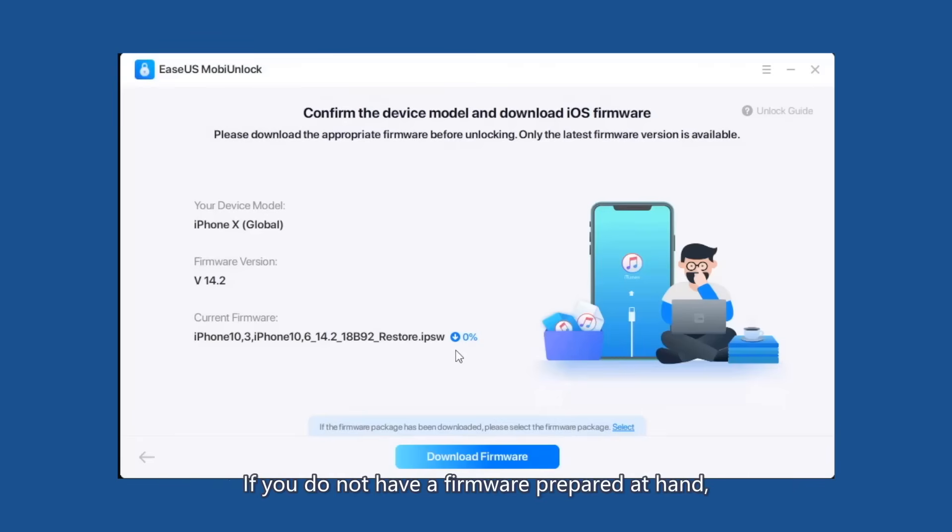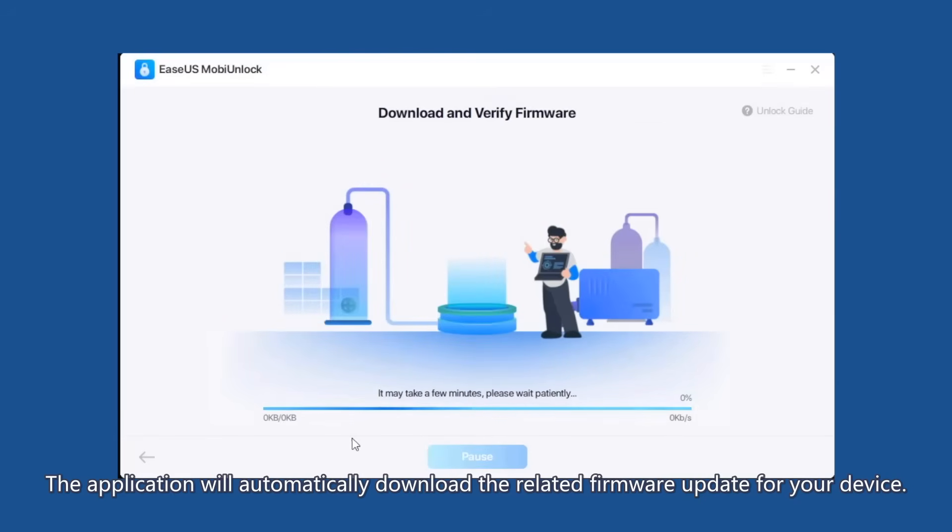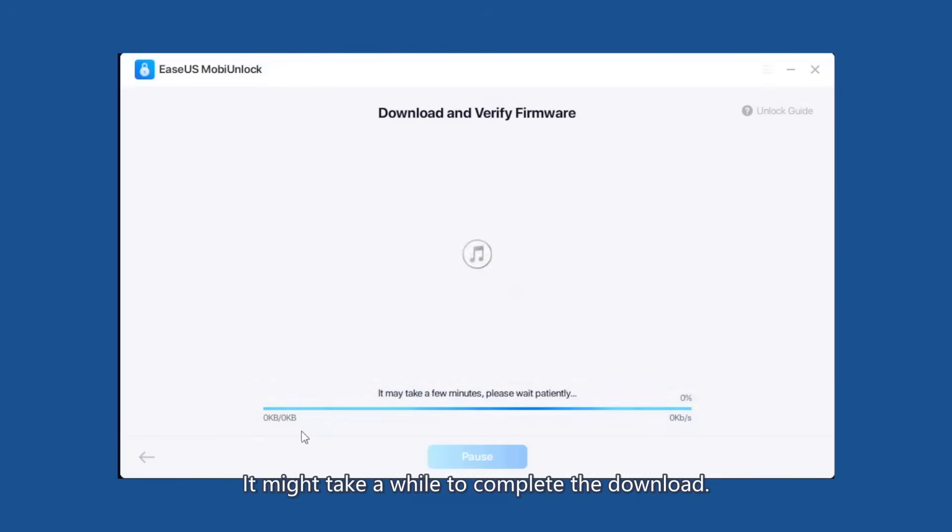If you do not have a firmware prepared, please click Download Firmware. The application will automatically download the related firmware update for your device. It might take a while to complete the download.